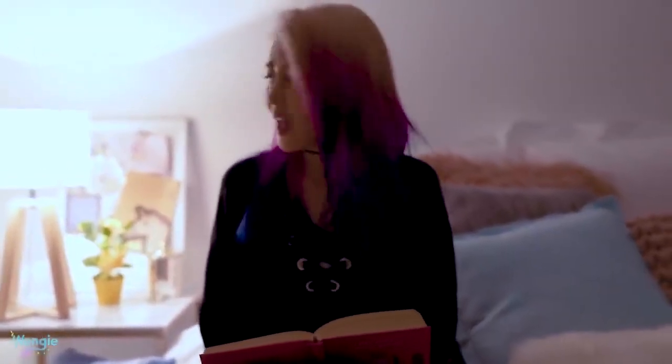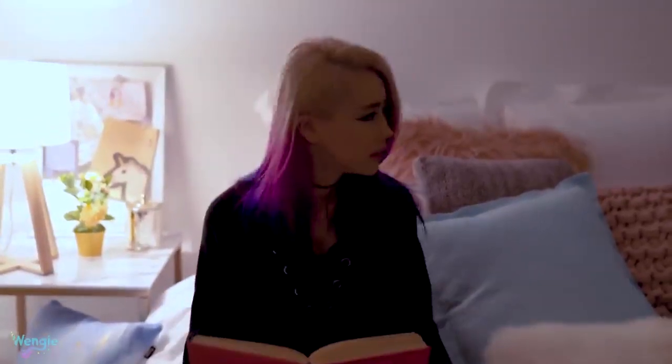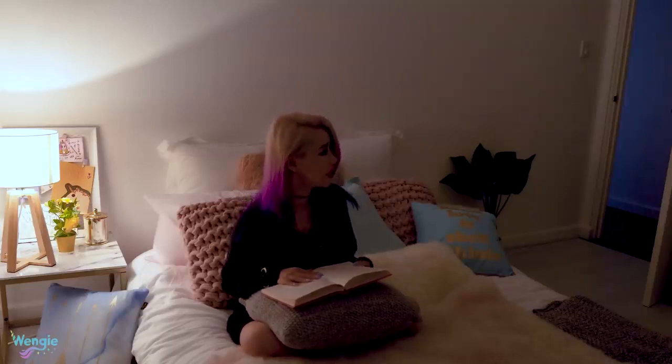What? What's happening? Is anyone there? What the heck is going on? Who's there?